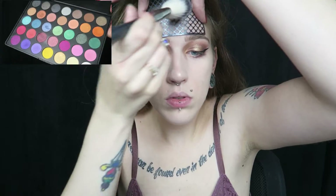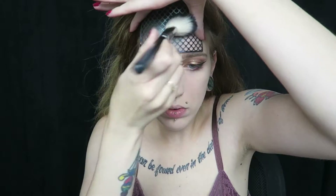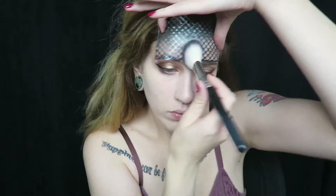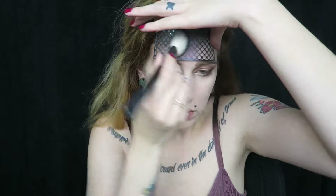Now I'm going to take the highlight Gator Wings from the Swamp Queen palette and apply that to the center of the lid and also a little bit on my nose. I'm actually going to take a mermaid scale stencil from a Halloween kit from Wet n Wild, apply that to the forehead, and then grab my Morphe 35U eyeshadow palette and dip into a bunch of the different darker green shades to apply to the base of my forehead.